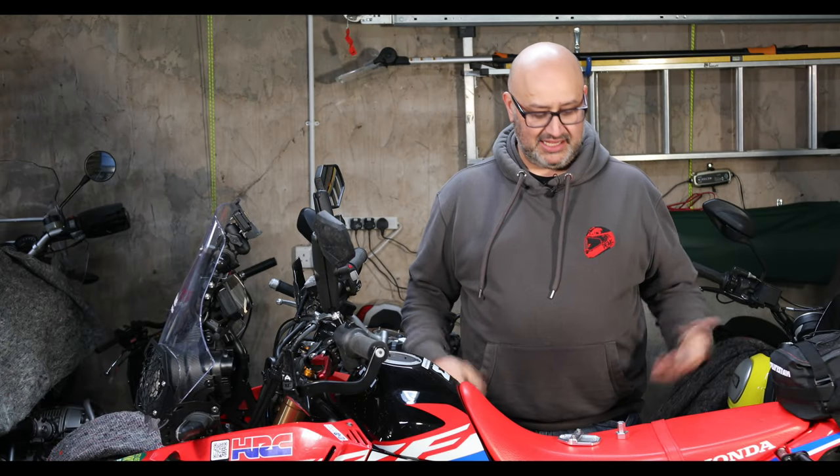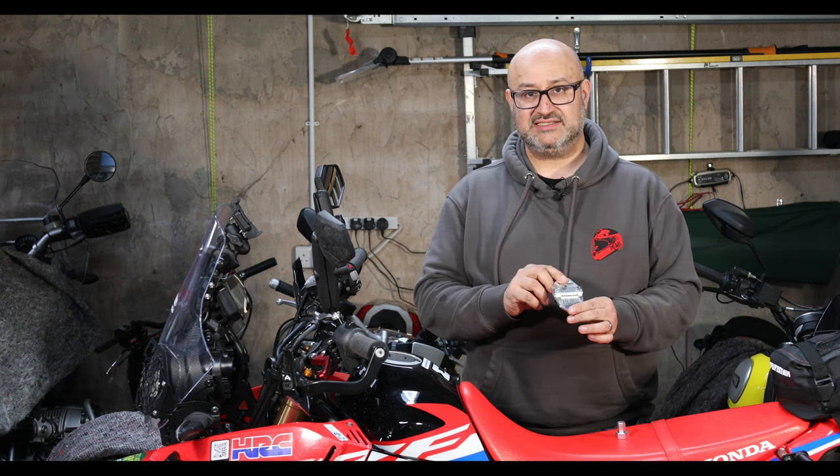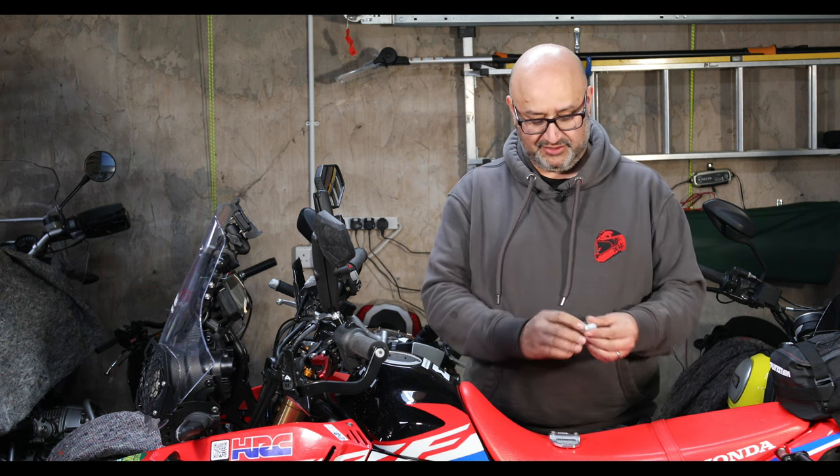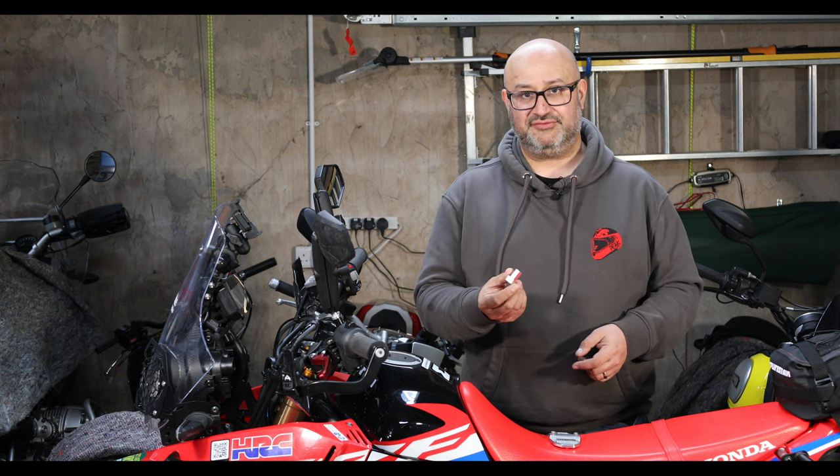Hi there, Andre here from Peak Motorcycles. This is a very quick Wednesday video where I'm just going to be looking at these two components. One is a side stand foot and the other is an adapter to use a 24 millimeter wrench — which fits the rear axle — to remove the front axle.